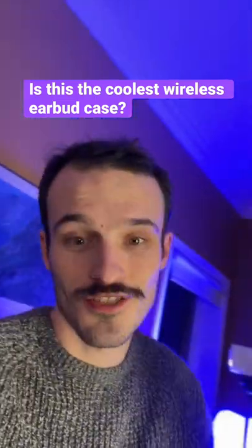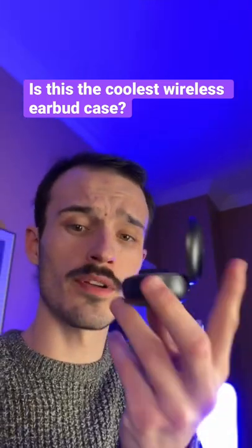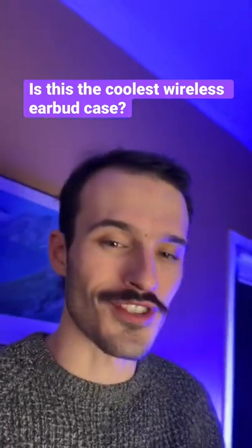Getting the B-roll and A-roll too for the LG Free Tone FB9 earbuds review. That should hopefully be up on the channel next week.